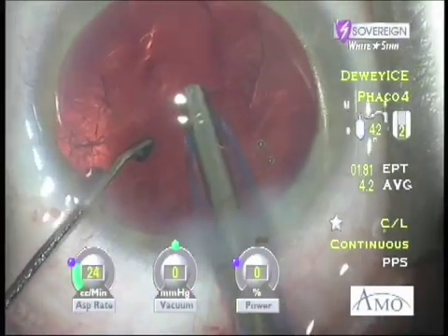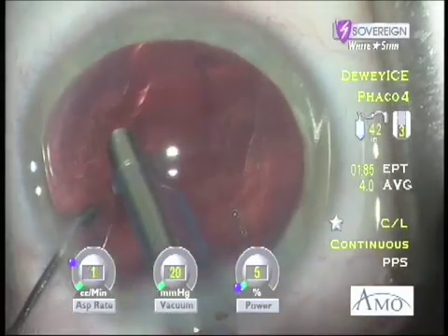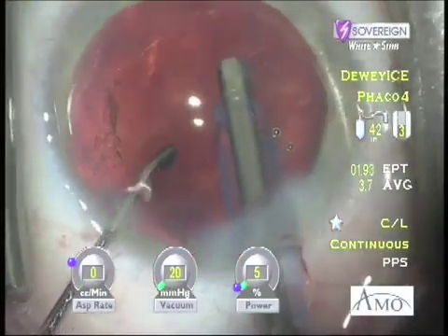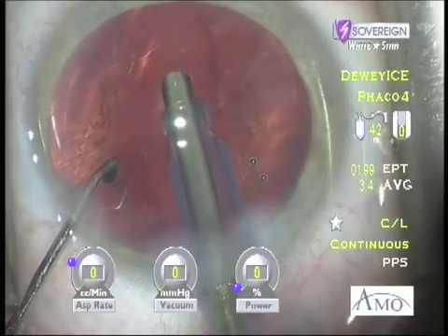Combining mechanical abrasion with vacuum stabilization and utilizing ultrasound, I simply rotate the FACO needle bevel down and aspirate the capsule into occlusion with the lumen. Depressing the foot pedal into position 3, the FACO needle is stroked across the capsule, gently removing not only the plaque but the fine cortical fibers as well. This capsule was wonderfully clear and the patient achieved her desired spectacle independence.